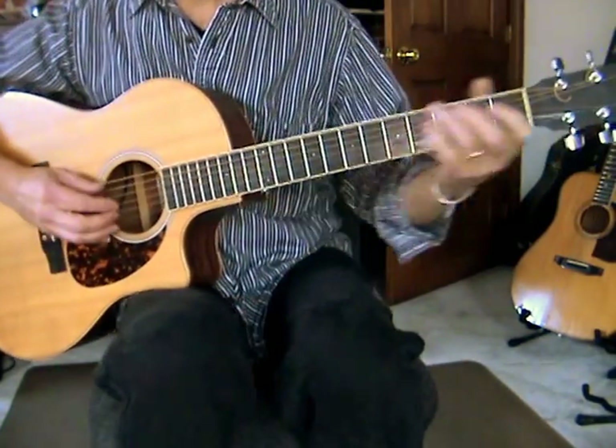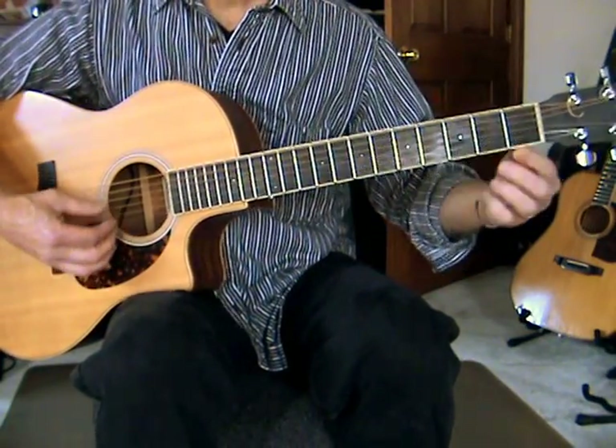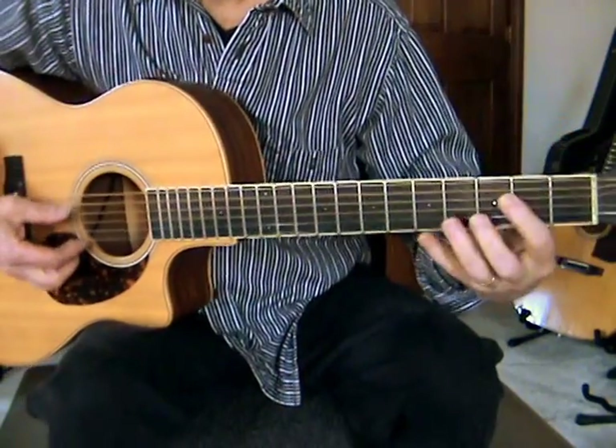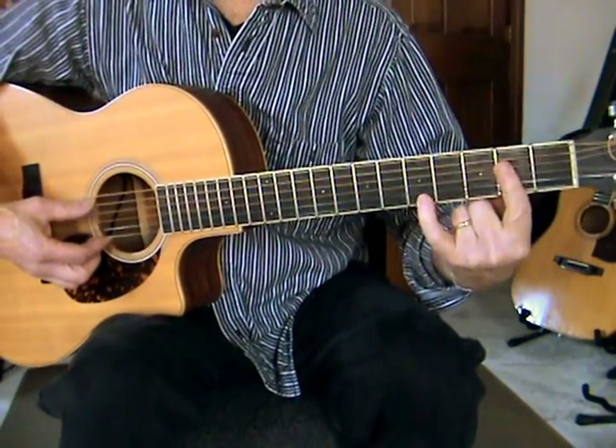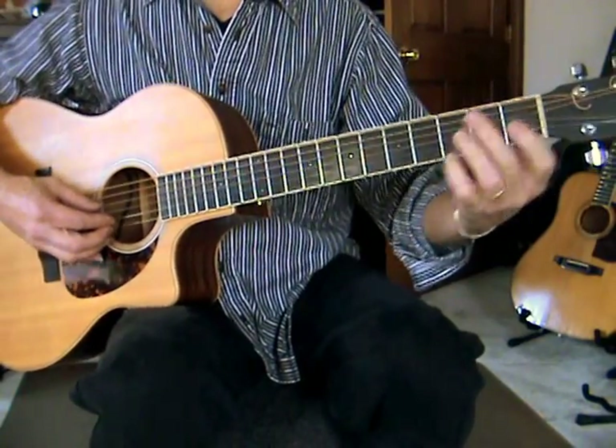First things first, the chords: C, A7 — either like this, or he's going to do a big reach like this, which we'll talk about in a minute.